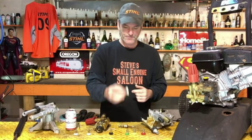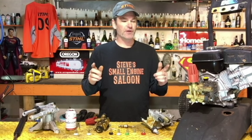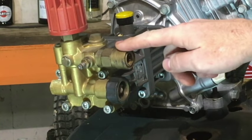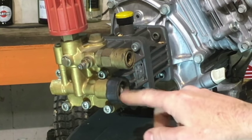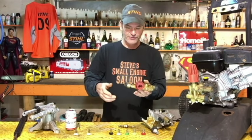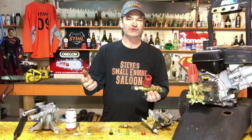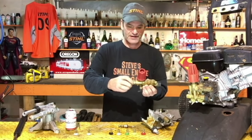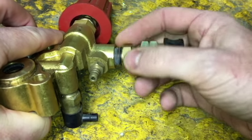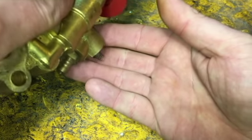If swapping the tip fixed your problem, great. If you know your tip is clear because you can see light through it, then the blockage is somewhere else. The only other place it would be blocked is right where your high pressure hose connects into the pump — not your garden hose, but where your high pressure hose clips on. That fitting might be plugged. It's easy to remove — I can't give you a specific wrench size because they vary, could be three-quarters inch or 22 millimeter. When you unscrew it, be aware there's a little spring and plunger inside, so don't lose them.